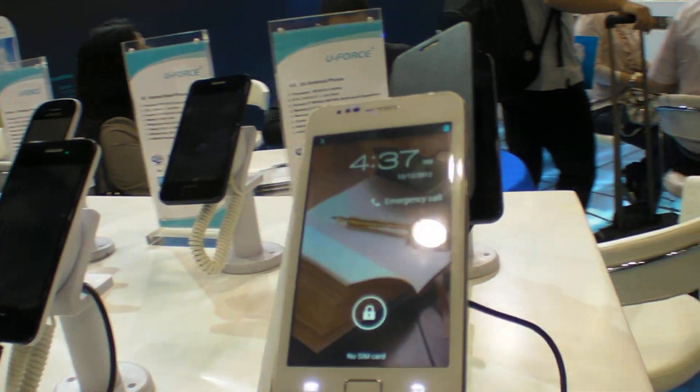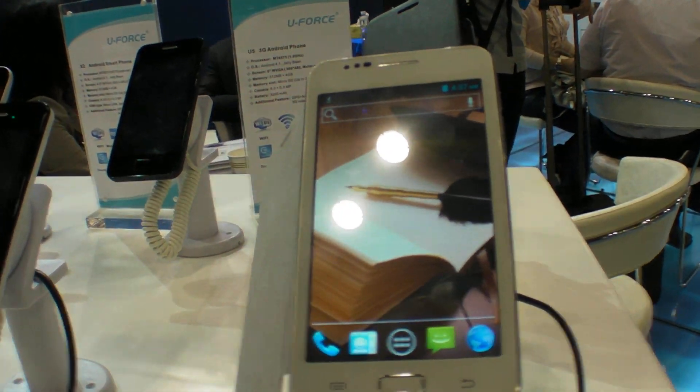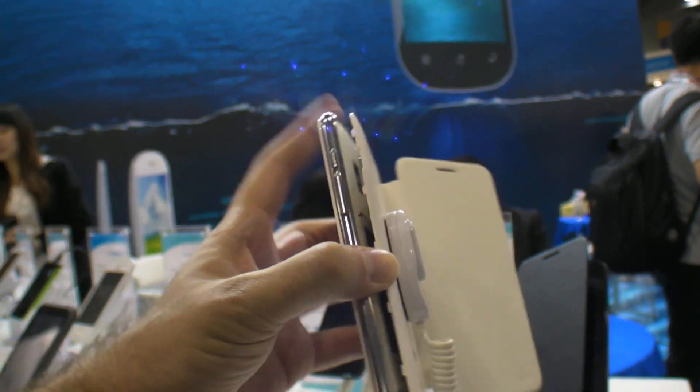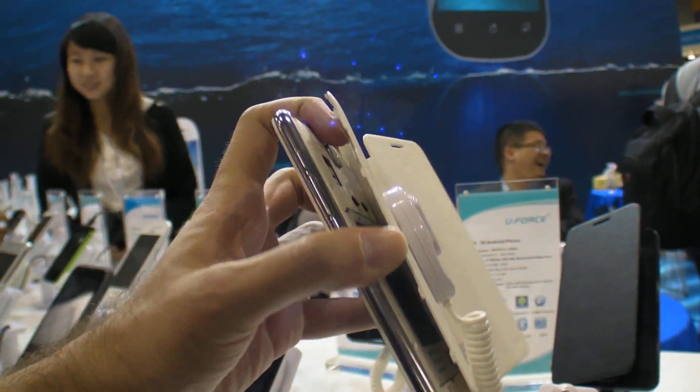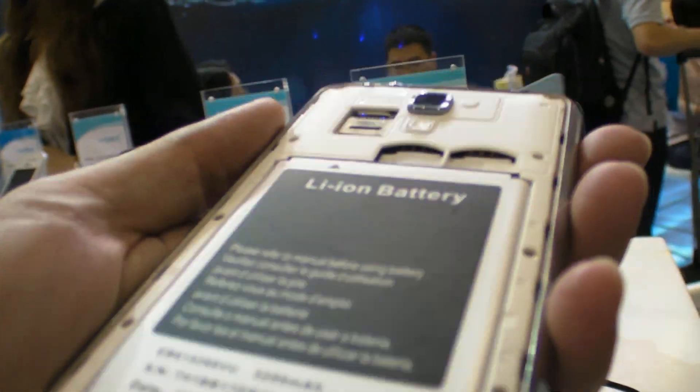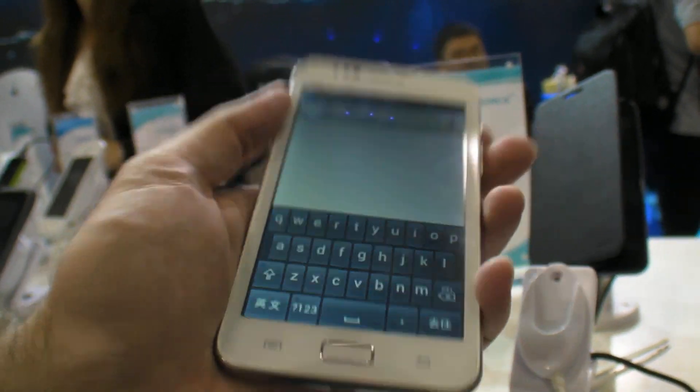Mediatek, right. MT6577. For how much? One hundred and eighteen US dollars. Can you open here? Yes, of course. And here we see this dual SIM. So, 120 US dollar—